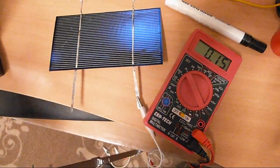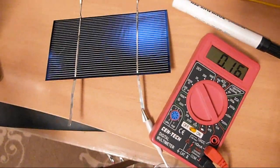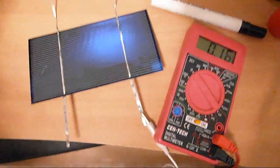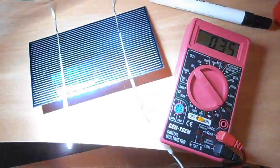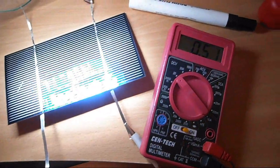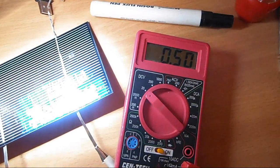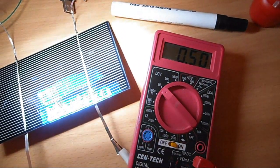So I'm going to check the voltage of the solar cells. They're supposed to be half a volt and 3.5 amps when under the sun. So I'm just going to shine an LED light on it. I'm getting the voltage that I need, so it should work.